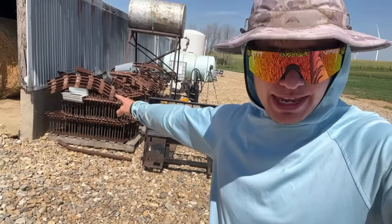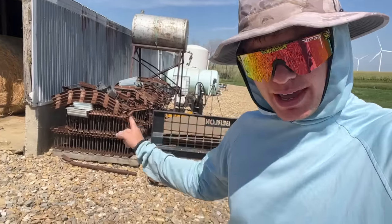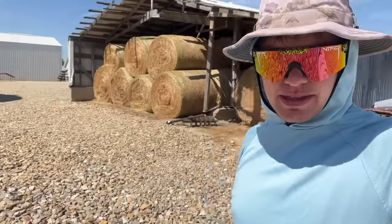We're going to start by getting everything that's in the driveway that we do not want in the driveway when the snow falls out of here. Starting with the old floor supports that used to be in the bin.